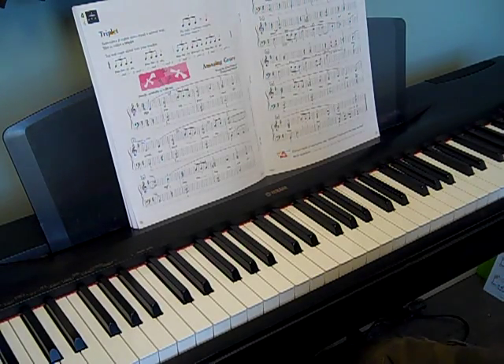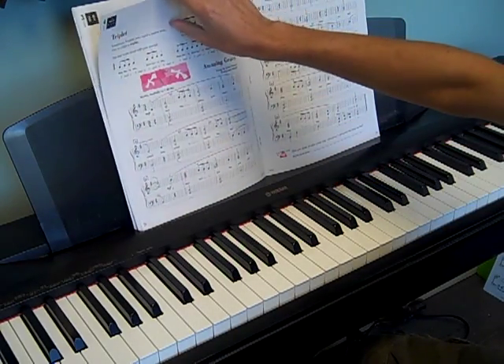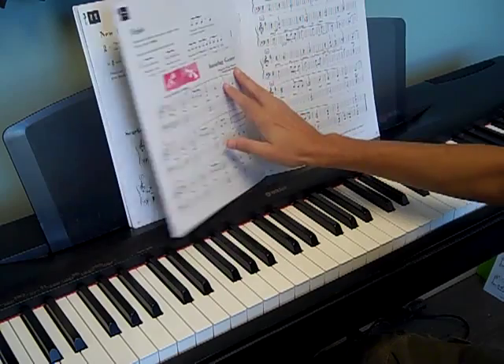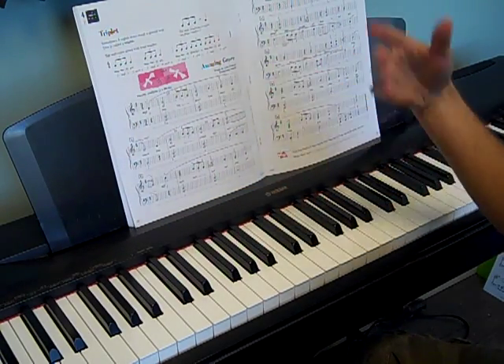Okay, so Amazing Grace is going to be the first song in the books with triplets. A triplet is going to be really similar to what we did in the last chapter, which is why it's right next to the last chapter. The 3-8, or the 8th time that we were talking about, it's kind of just like those triplets, where we have 3 8th notes inside of a beat.